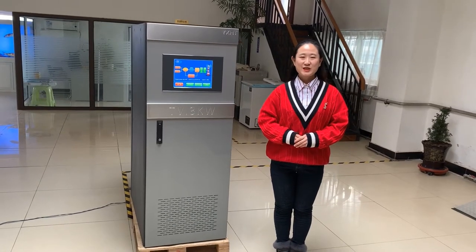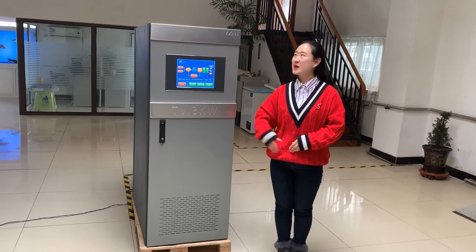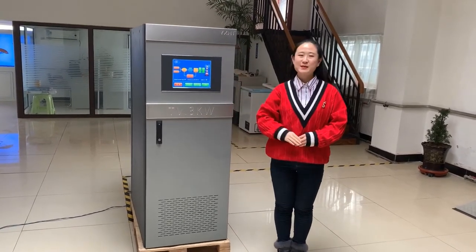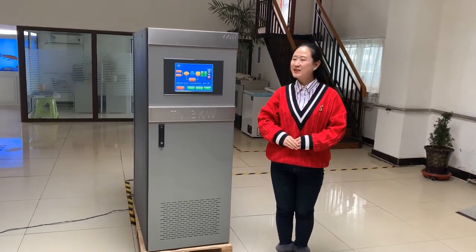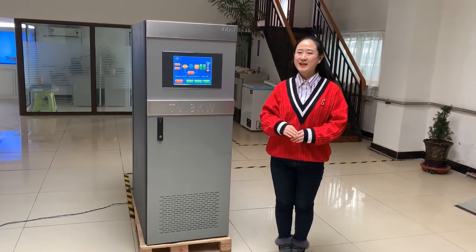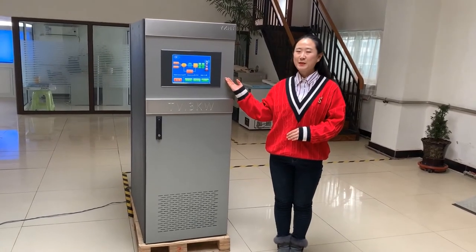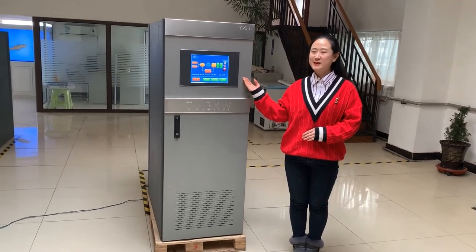Hello, I'm Iris, the Transmitter Product Manager. Today I would like to introduce the YX-HD TV Transmitter to you all. This model is usable for TV3KW and TV5KW. It is an analog TV transmitter that can be upgraded to a digital TV transmitter.